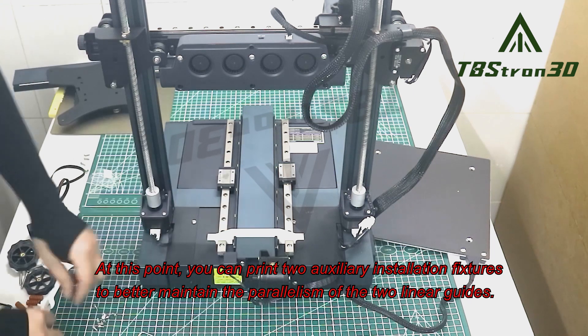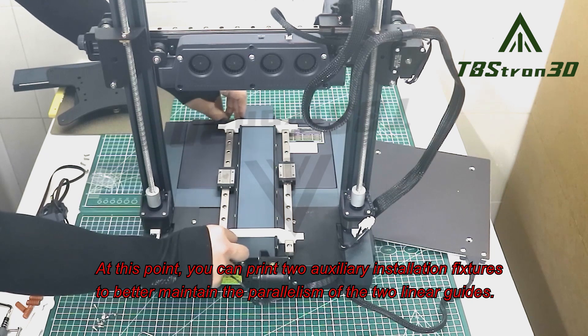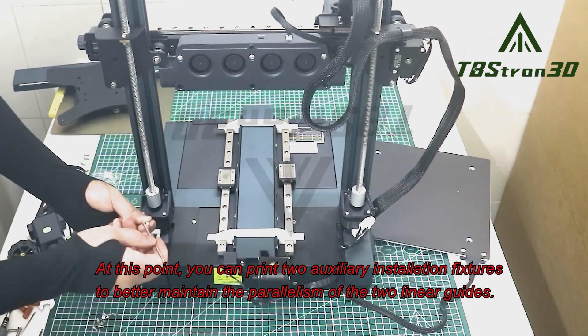At this point, you can print two auxiliary installation fixtures to better maintain the parallelism of the two linear guides.